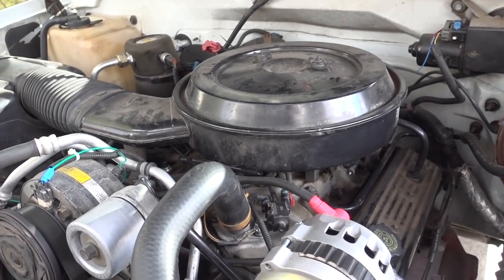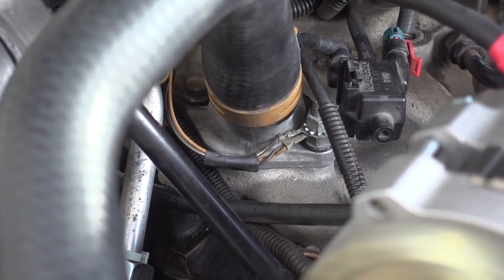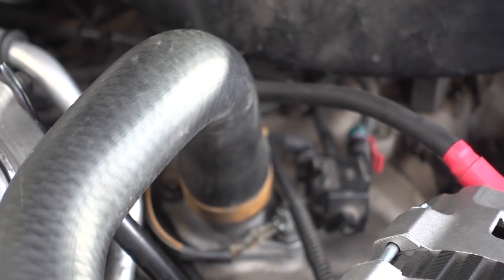Alright guys, it is now the next day. I haven't been able to drive the truck yet, but I'm going to start it up and check for leaks, and then we're going to take it on a test drive and see if the temperature gauge acts like normal. You can see the thermostat housing down there — so far nothing has leaked, so that's good.